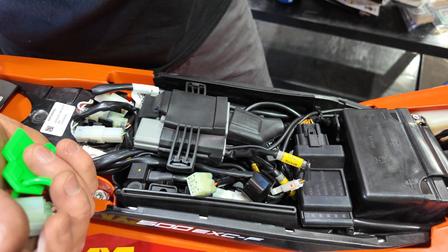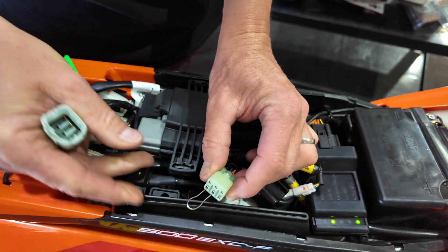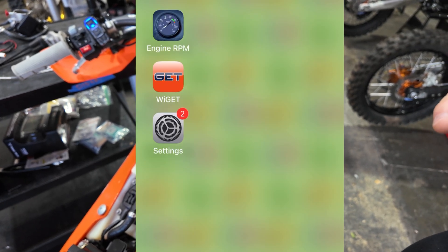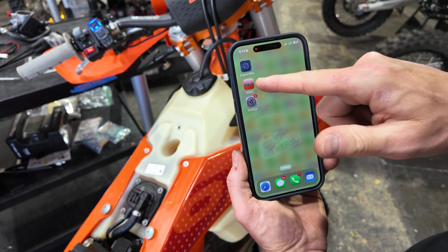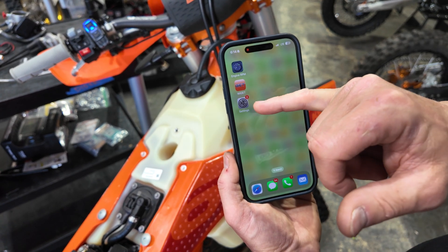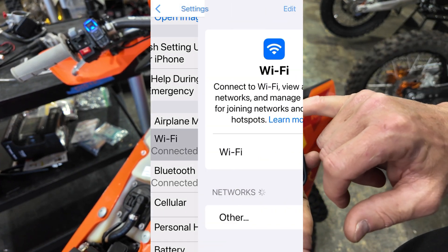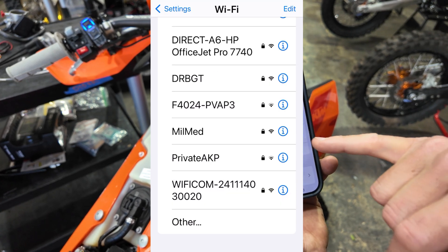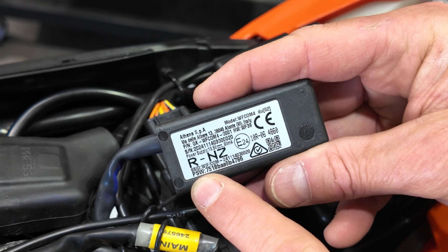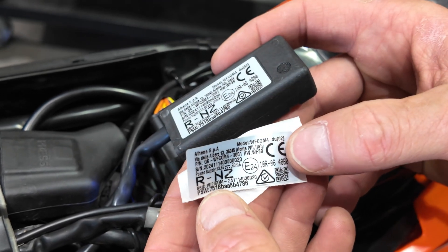If you don't have the wake-up dongle, the second best option is the paper clip method using the two bottom pins on the lower left side of the connector. The first step to use the Athena app is to download it from your app store — it's called the Yget app by Athena. Once downloaded, we need to sync the ECU to the bike by opening up settings and finding Wi-Fi. This will populate and we're looking for the Wi-Fi comm — touch that. The password is the PSW number found on the back of the Wi-Fi module. It's handy to take this sticker and place it somewhere on the bike, or use a label maker, so you can find that Wi-Fi number again.